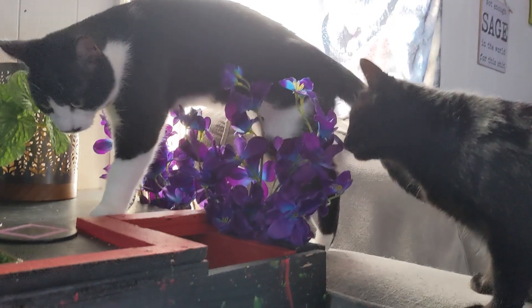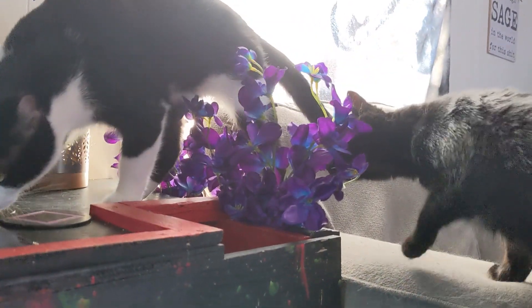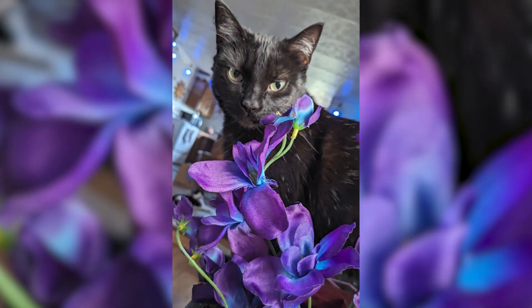I built a little end table designed with the cats in mind. There's a little slot down the side, so I weaved in the orchids and made a nice little end table that looks cool and is perfect for photoshoots.